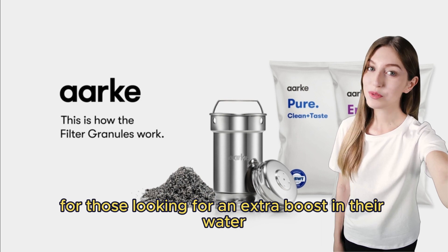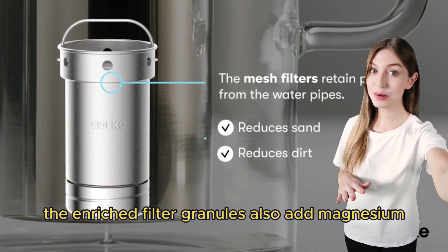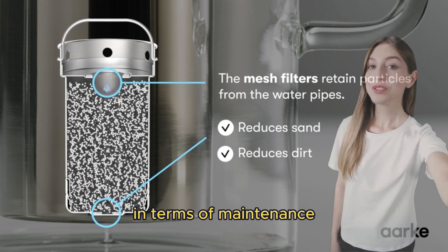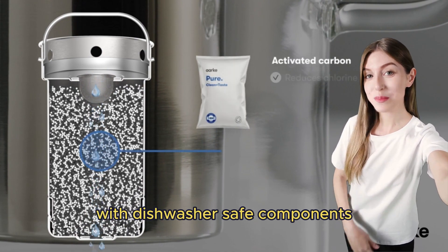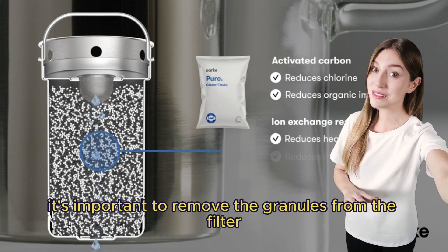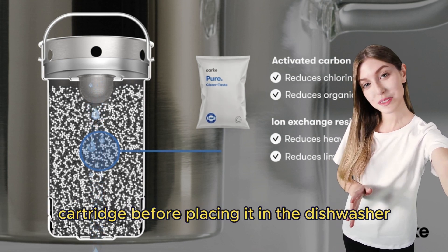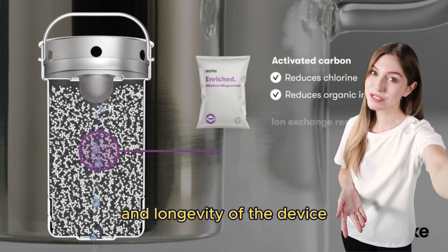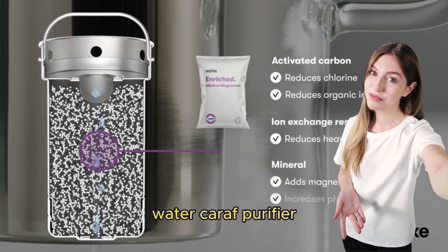For those looking for an extra boost in their water, the enriched filter granules also add magnesium, enhancing the drinking experience. In terms of maintenance, the Arc Purifier is user-friendly with dishwasher-safe components, making it easy to keep clean. However, it's important to remove the granules from the filter cartridge before placing it in the dishwasher to ensure both optimal performance and longevity of the device.